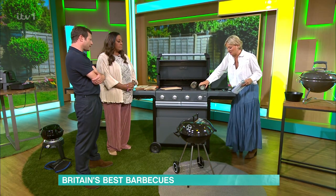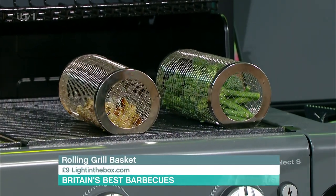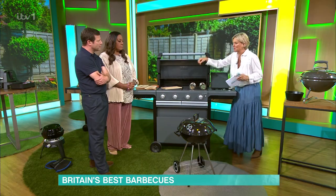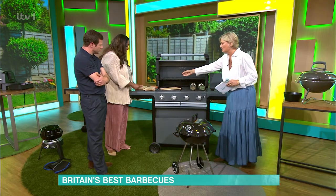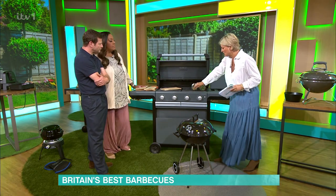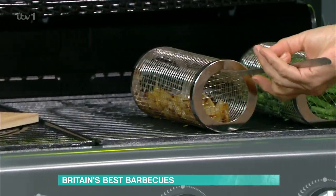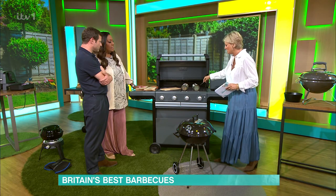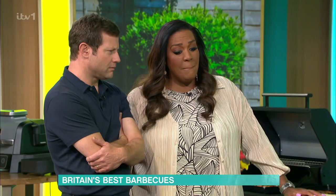I hadn't seen these before — they're called rolling grills. They're from lightinthebox.com and they're £9 each. You know when things get stuck in your barbecue and drop down, like onions? These are absolutely amazing — you can just turn them as they're cooking. It saves you from having to tong every single individual piece.